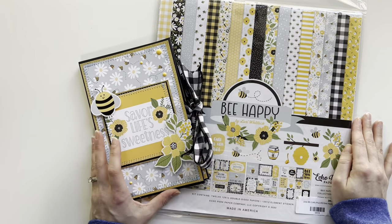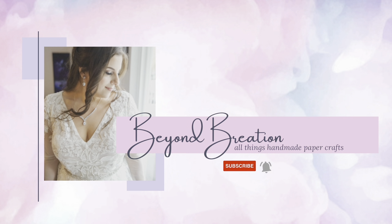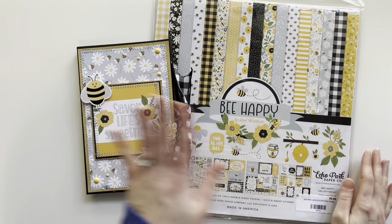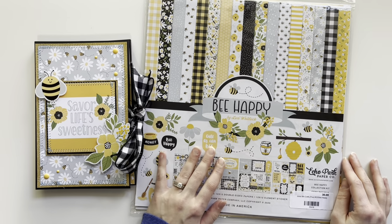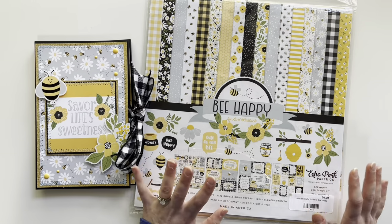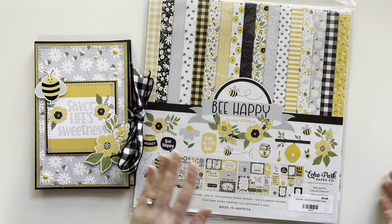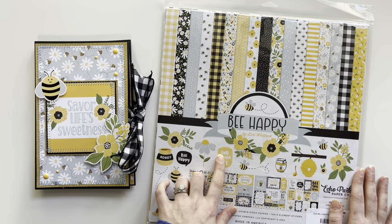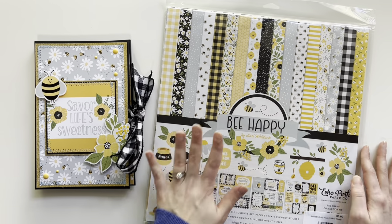I used the Be Happy collection by Echo Park to make this little folio album. It's a design by Laurie Whitlock. I got this collection last year — I did a card class and we were given the full 12x12 collection. I had a lot of paper left from that class, so I was really happy to be able to use it. I also have some coordinating solids amalgamated into this collection kit.